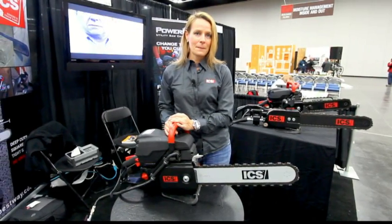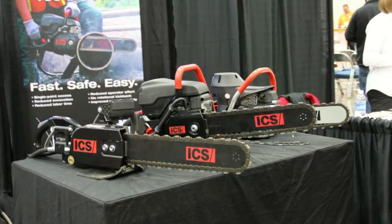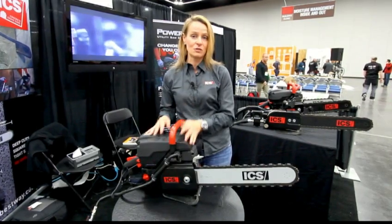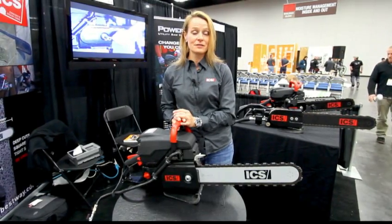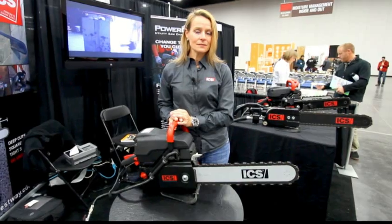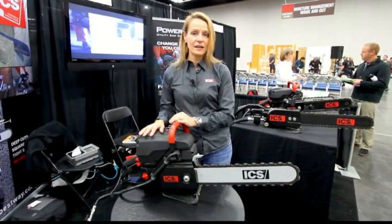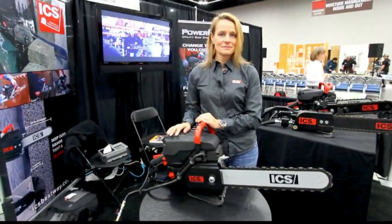It looks like you make more than one model of the saw. We do — we have several different models. We have gas and hydraulic. We have a couple of different engine sizes in our gas saw: a 76cc engine and then this one, which is our 95cc engine. We also have a couple of hydraulic models. Now this particular saw with the chain that's on it — what does that sell for approximately? This package starts at about $2,400 and can go up to, depending on what chain you get, up to about $3,000 for the gas saw.